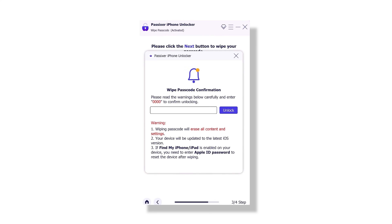After the firmware finishes downloading, the software will display a few important warnings. Take a moment to read through them so you are aware of what the process involves — like how unlocking will erase the iPhone's data, which is standard for most unlocking tools.